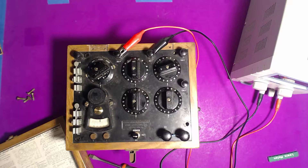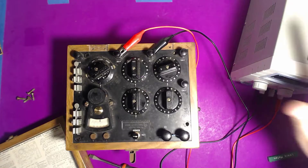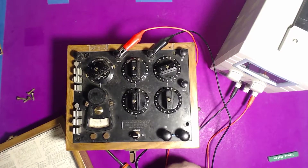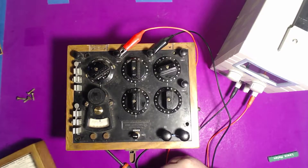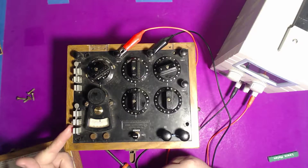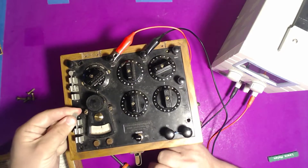From there I went down a rabbit hole and did some research about what this thing actually was. I even found a video of a guy demonstrating how to use it. Not only was what he was talking about interesting and useful, but he also connected a bench power supply in the video, so I knew the exact voltage to apply to it.